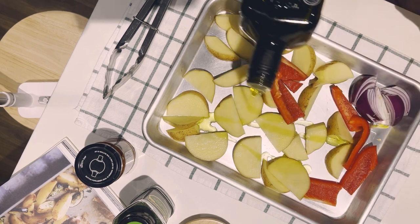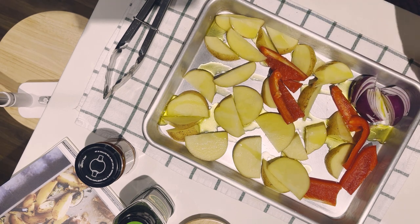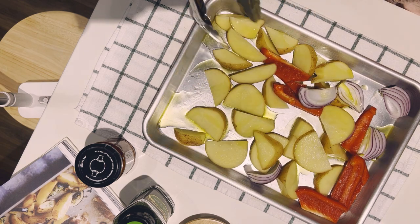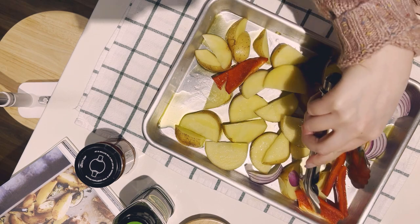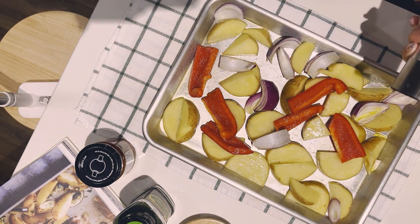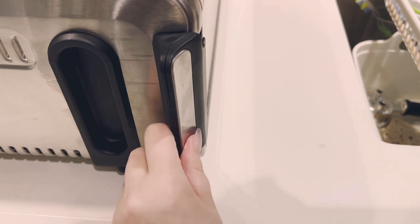Here I am drizzling everything with a good portion of olive oil. I did later find out that apparently you're not supposed to cook with extra virgin olive oil because that is for salads and non-heat processing — let me know if you know anything about this. A little bit of salt and pepper went on all the vegetables as well, and then it was ready to go in my air fryer slash oven.